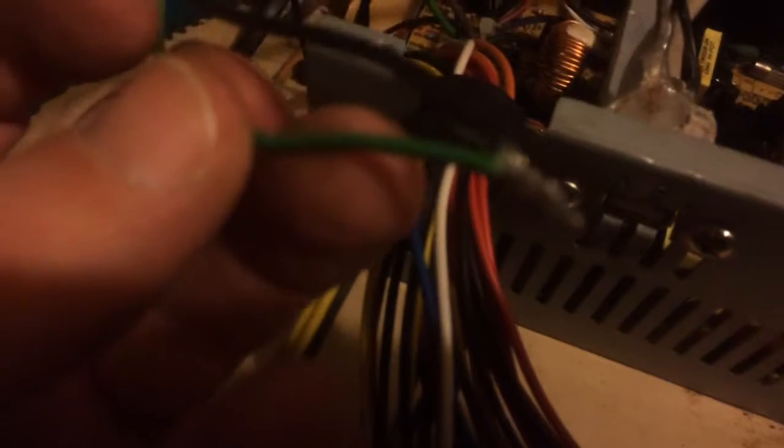The LED should light up when all the voltages are correct. The green wire connects to one of the blacks — grounding it out tells the circuit inside that it's connected to something, basically to start it up so it gives all the other outputs. I've cut off the majority of the connectors; the 12-volt output I'm going to solder and heat-shrink to a 12-volt power adapter.